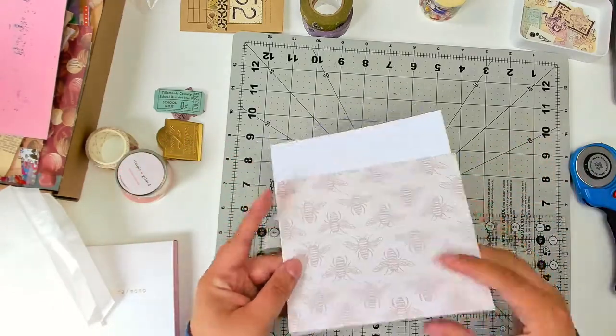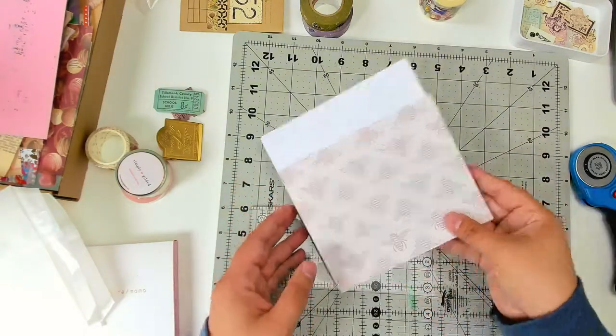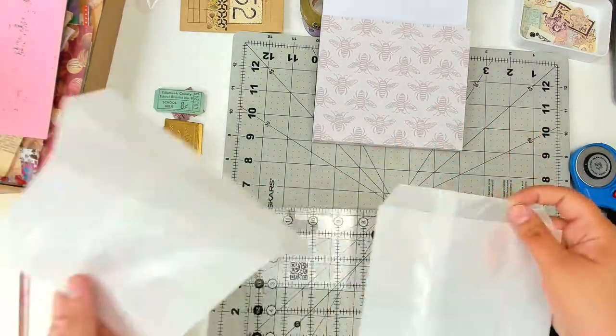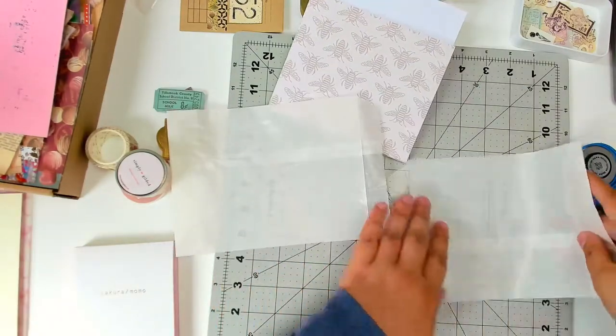Hi friends, it's Ashley from Ashley's Paper Heart, and today I thought we could do another Mail Art Monday. Today I'm going to show you how I make this pen pal folder and then the envelope that kind of matches it.